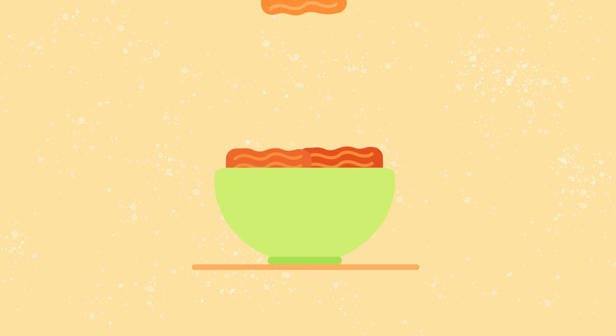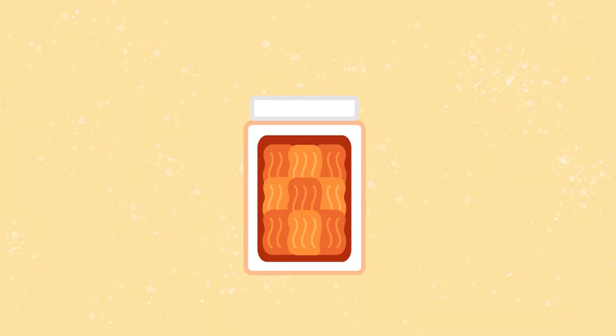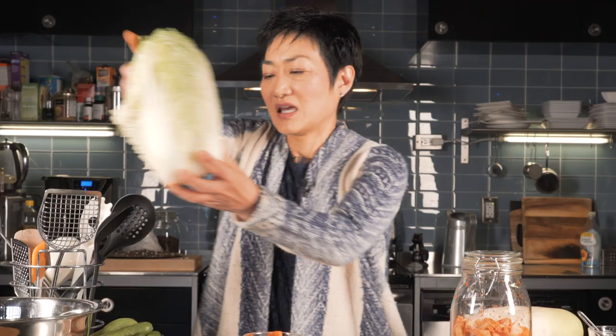Kimchi is the Korean national dish. It is our pride and our joy. Kimchi basically means pickle. And with kimchi, we can preserve vegetables for the whole winter. Any kind of vegetable can be made into kimchi, but the most common is pechu kimchi, cabbage kimchi.